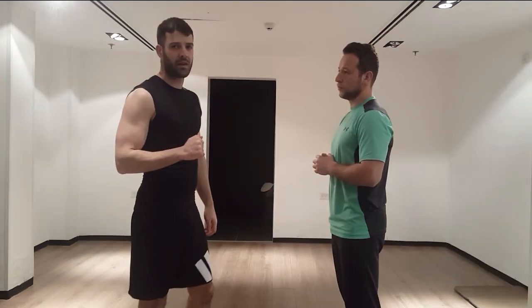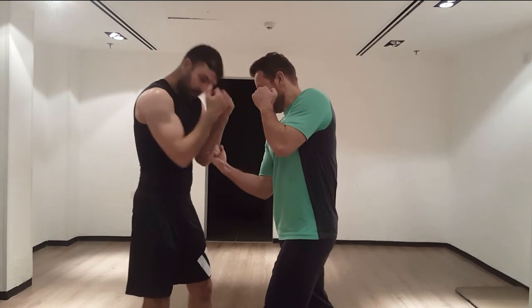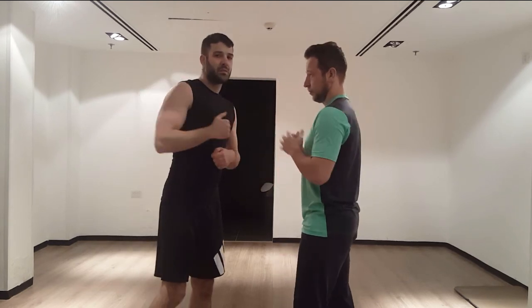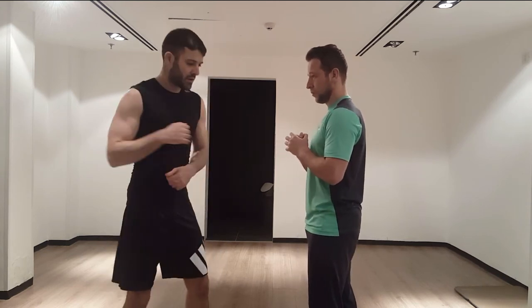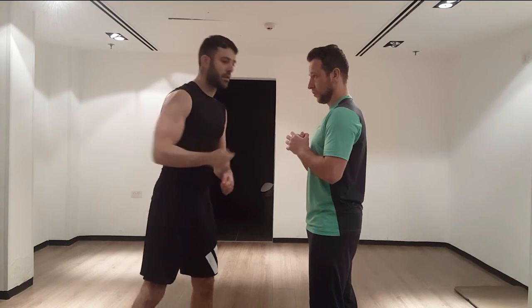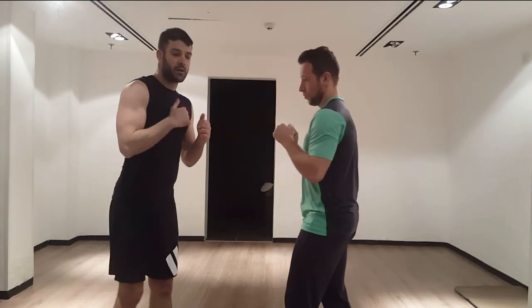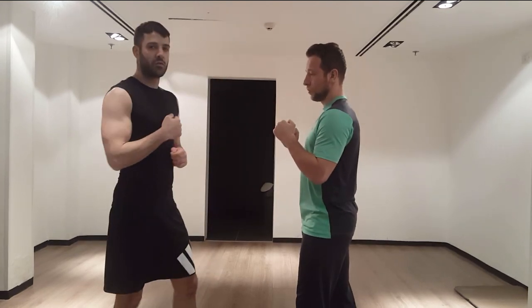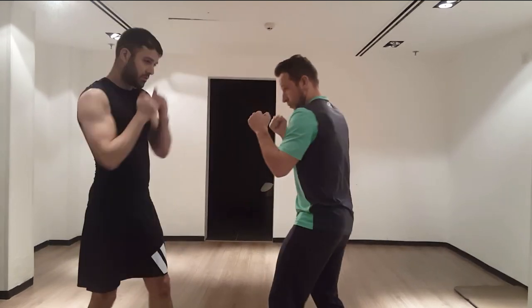Let's see how you can defend against uppercuts. It's basically the same as with straight punches — as he throws an uppercut, you just join your hands and arms together and block it. When uppercuts are being thrown, it is more advisable to just move a bit out of the way, because they're short punches and you can't really reach far with them. If you see an uppercut coming, go a little bit out of the way while keeping your hands up, because if you roll into it, it is dangerous — it can go through your guard and do a lot of damage.